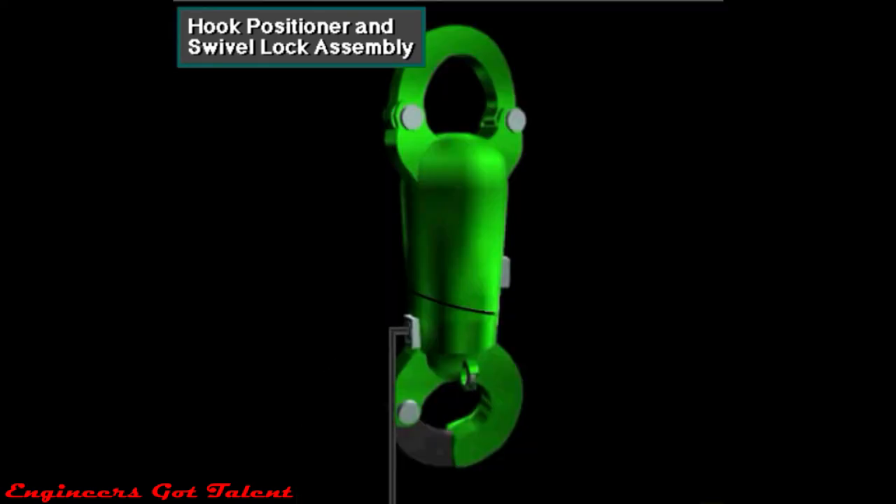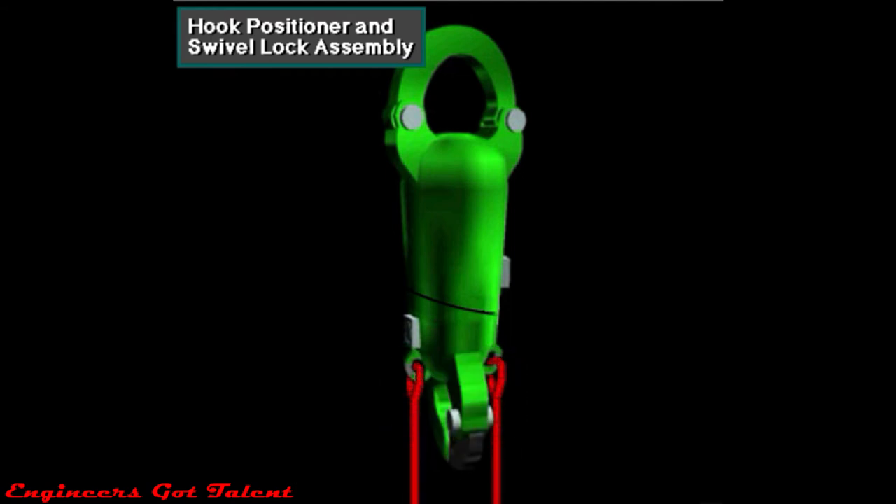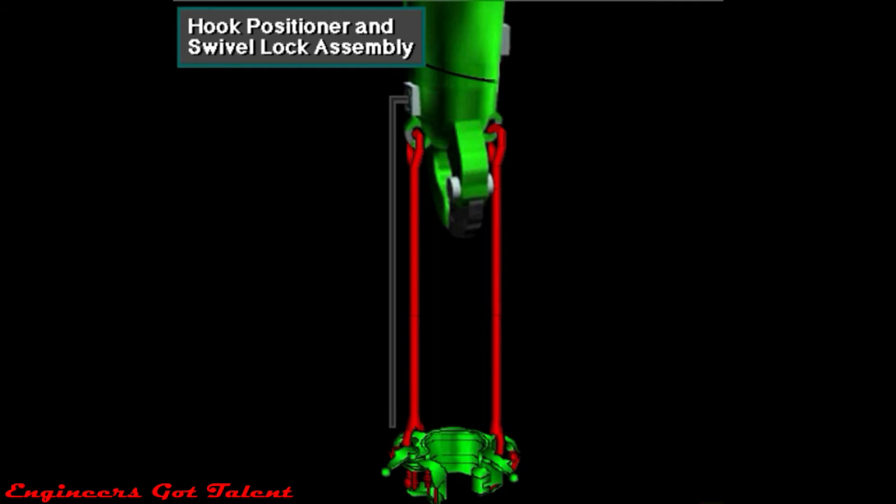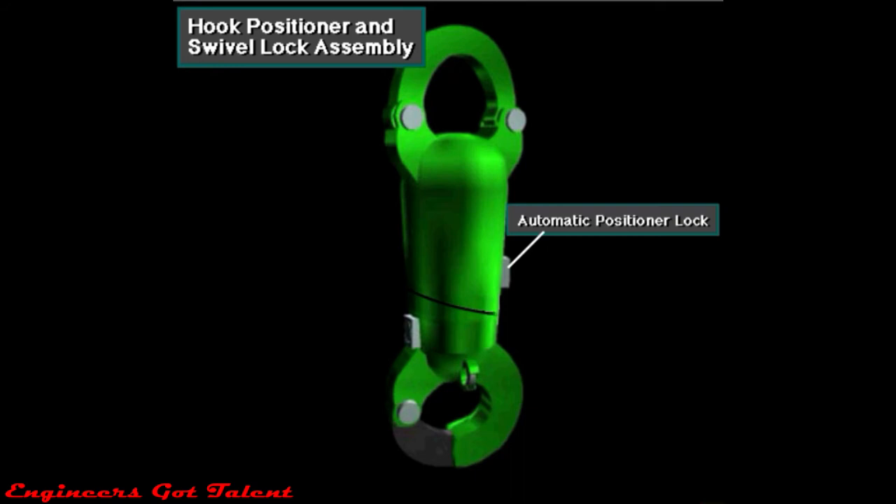When crew members unlock the rotation lock, they rotate the hook to make the elevator face in the desired direction. Once positioned, they lock the rotation lock to keep the hook in position. Crew members can also release the rotation lock when the hook needs to rotate freely. The other lock, an optional automatic hook positioner, prevents rotation of the elevator links when the hook is traveling empty.